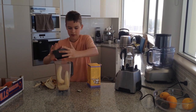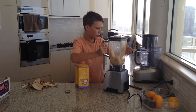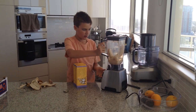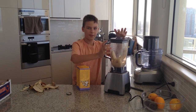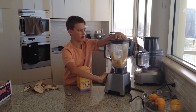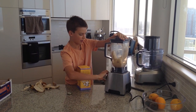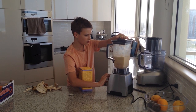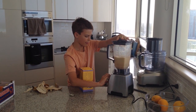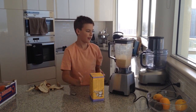Just get the lid, stick it on and put it on the blender. I like mine to have little chunky bits of banana in it, so I won't turn it on for too long. And if you want it just creamy, just leave it on for a bit longer. That should probably do it for how I like it.